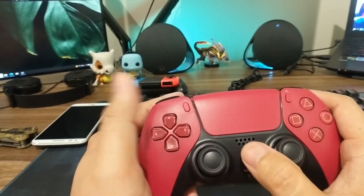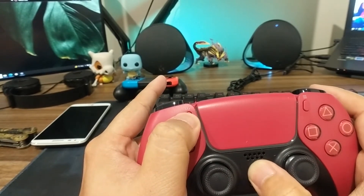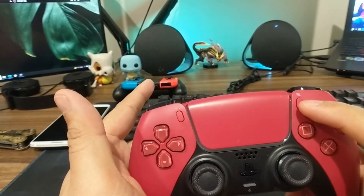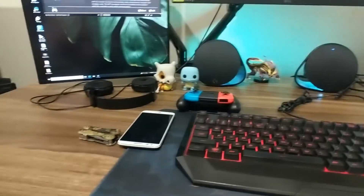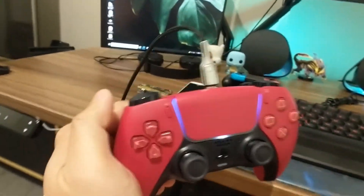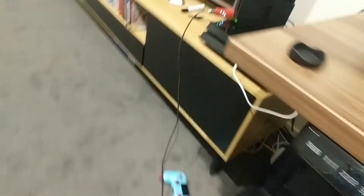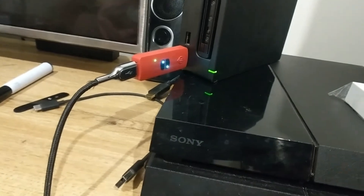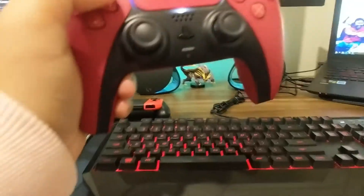Once you've done that, you need to set the PlayStation controller into Bluetooth mode by pressing the PlayStation button and the Share button together until the light ring flashes blue. When it's flashing like that, you plug it in on top via USB-C and make sure the other end of the cable is connected to the Switch dongle.